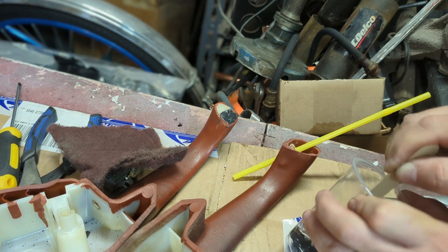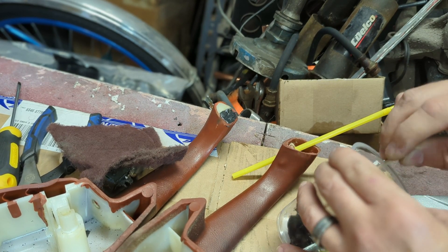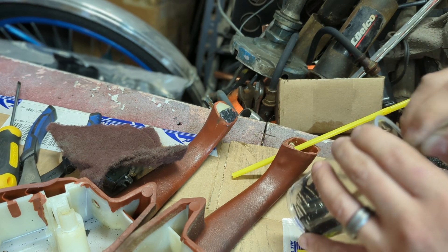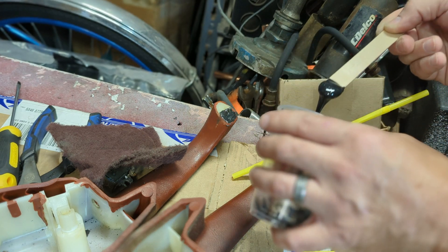I guess you would call this 3D printing with epoxy. That wouldn't be true — it's not 3D printing. But you know, it sounds better, doesn't it? Why don't we call it 3D printing with epoxy. Yeah. I'm messy already with this epoxy.